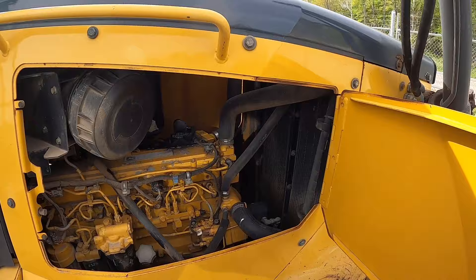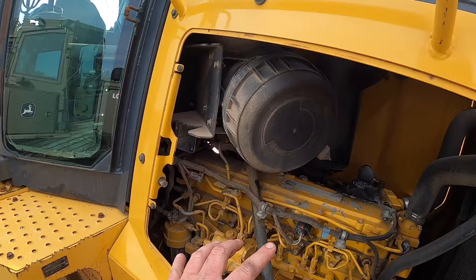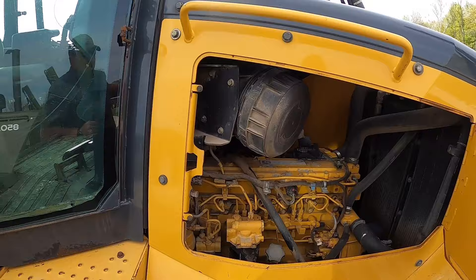Up here in the civilian one, you can see it's much simpler in there — no fuel cooler, no winch cooler, no dosing filters for the jet fuel. It is the exact same engine, though.